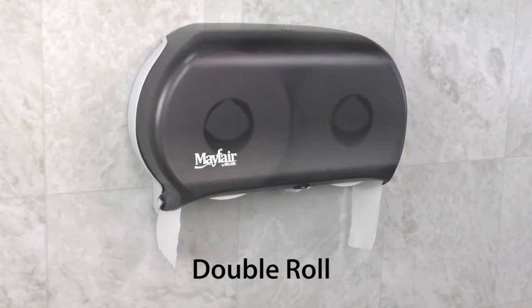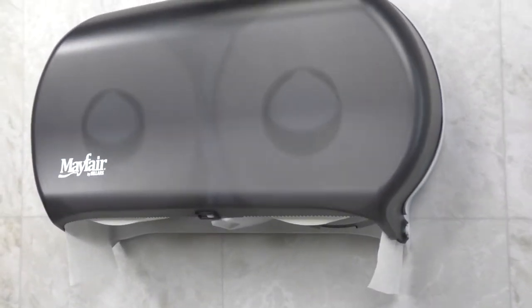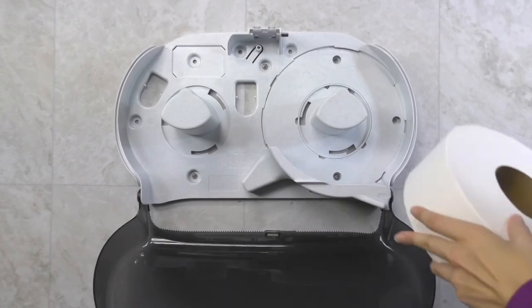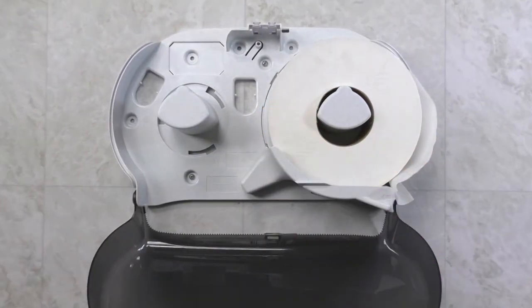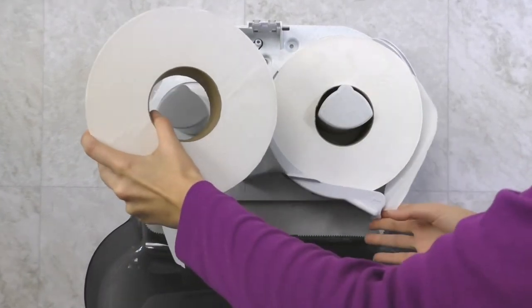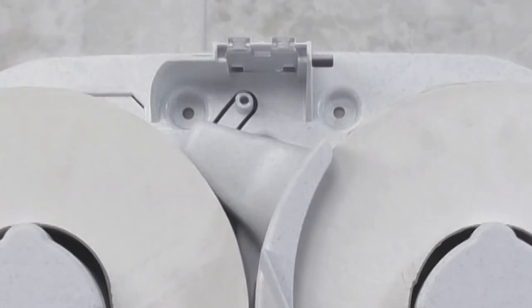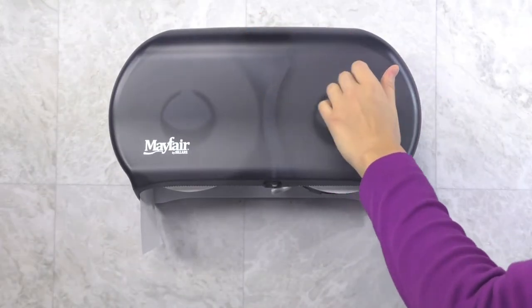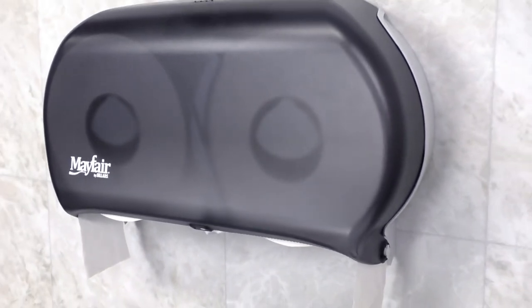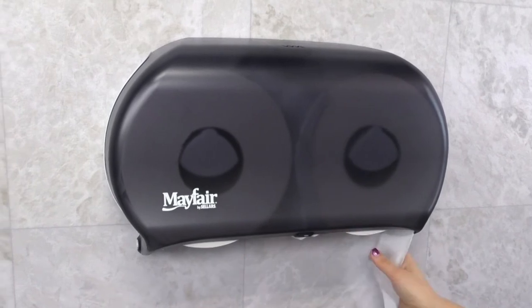The double roll option is suggested for higher traffic restrooms and allows both rolls to be accessed at once. To load, place the first roll onto the spindle. Then slide the transfer lever up and hold while placing the second roll onto the other spindle. The knob will rest on the second roll until the cover is closed, locking it into place. The dispenser is designed to provide ease of use, easy paper access, and multi-directional paper tearing.